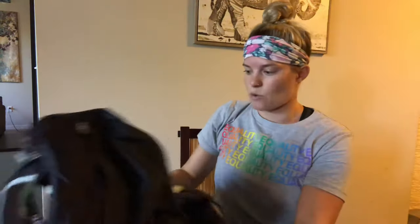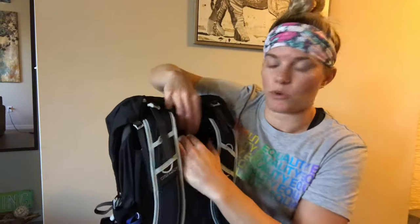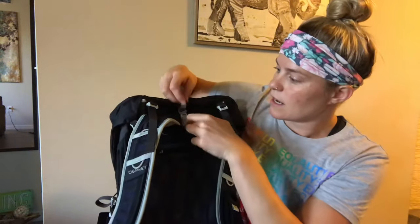As with all Osprey packs, it has the bungees on the straps for the stow-and-go for your poles, so if that's a feature you like it's right there. But I don't see any other bungees on the front to store your poles. Like the other Osprey pack, it has an adjustable torso — you just break the velcro seal and adjust it for your own back.